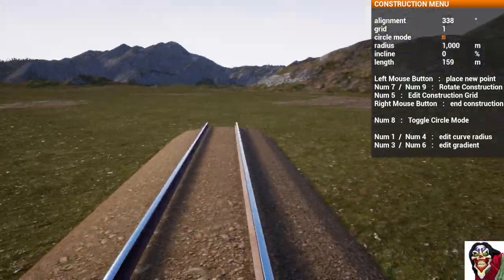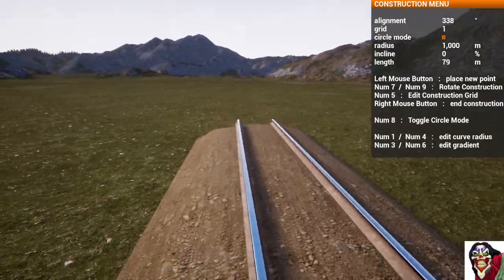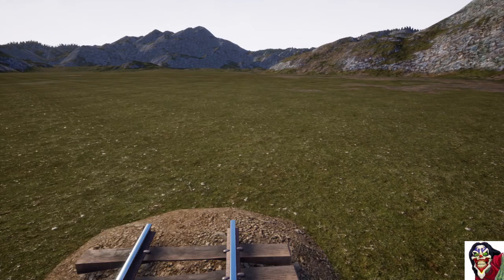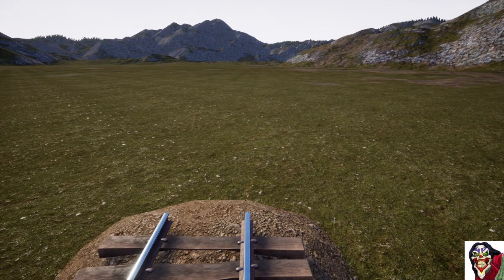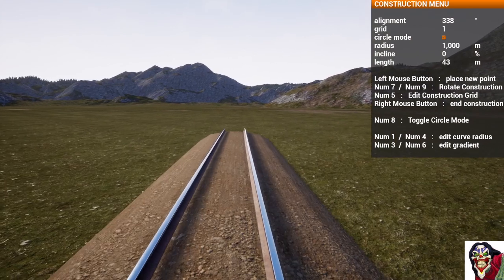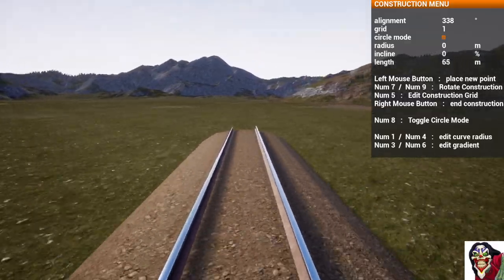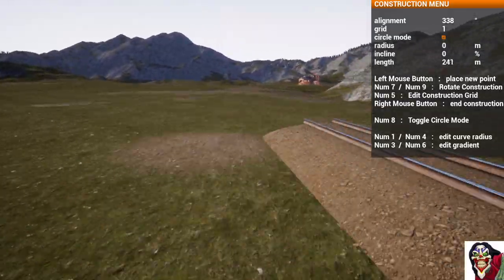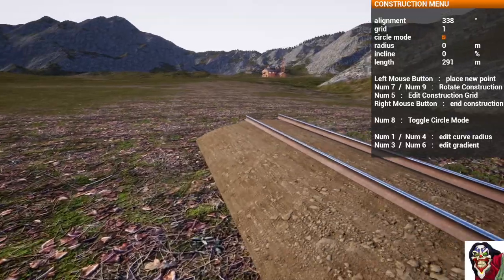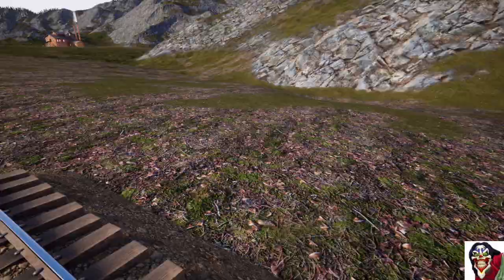The only workaround is to bring it back until it's somewhat pointing the right direction, click it in, and go for another straight. Of course it keeps trying to build the same curve, so we force it to go straight until just past the target point, click it in, and you can see that's nearly straight all the way — a big boring long straight.